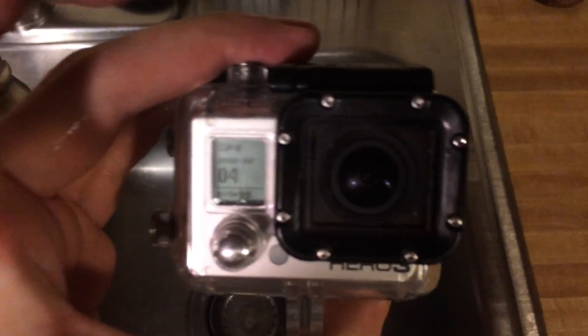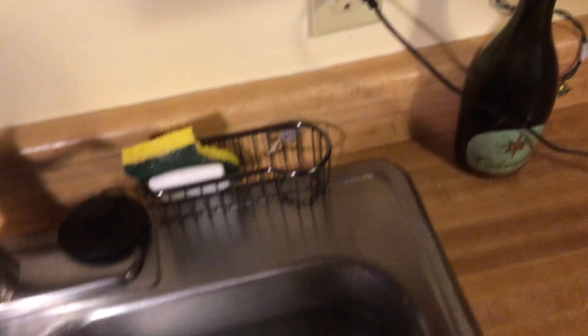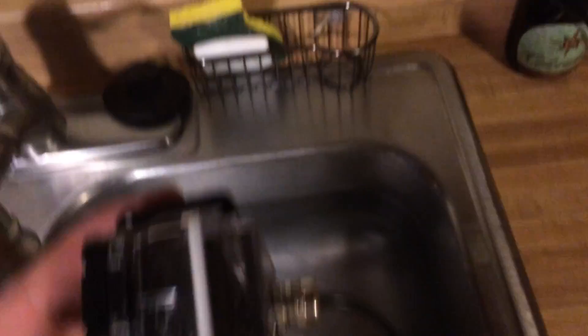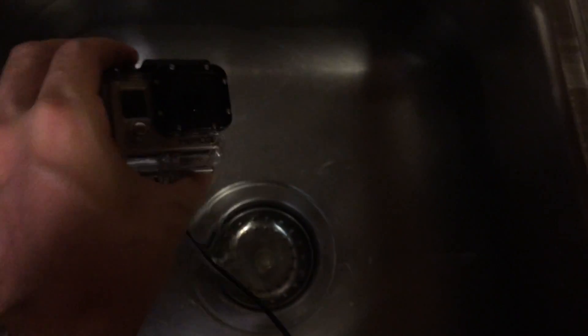Obviously if you're going underwater, you're going to need to make like a battery box and use another one of these cable glands and put a battery in a separate pack. But it's going to allow you to have a lot more battery life.